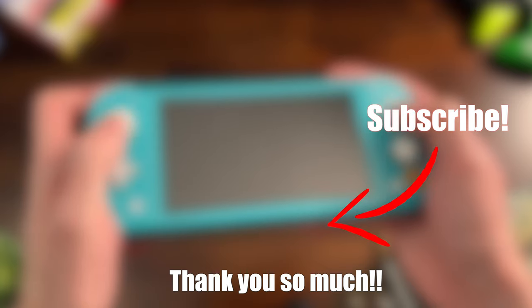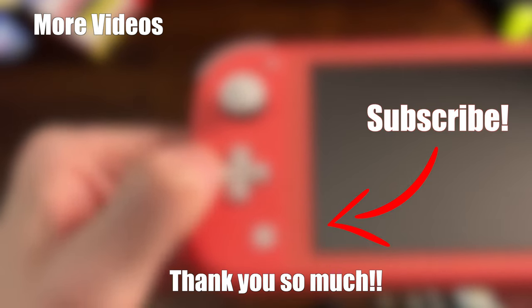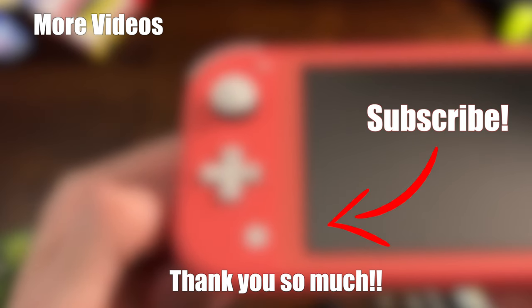Please hit that subscribe button for more unboxing videos on the Nintendo Switch and whatever else Nintendo comes out with next. Tap on those boxes you see on your screen right now and I'll see you over there in another video.